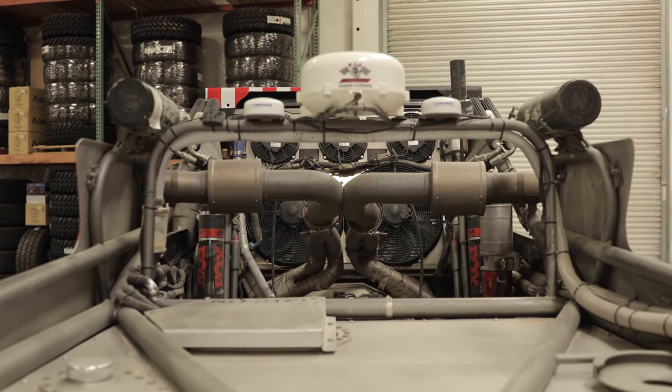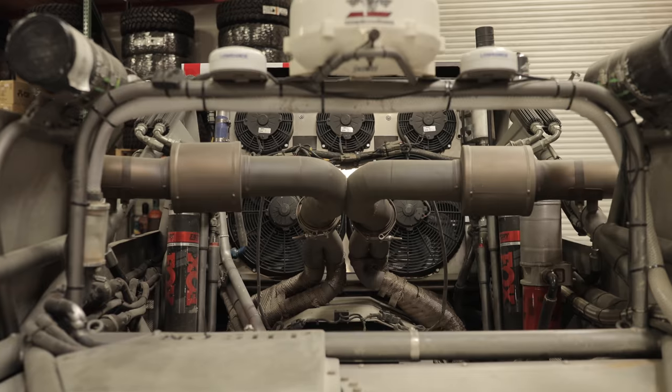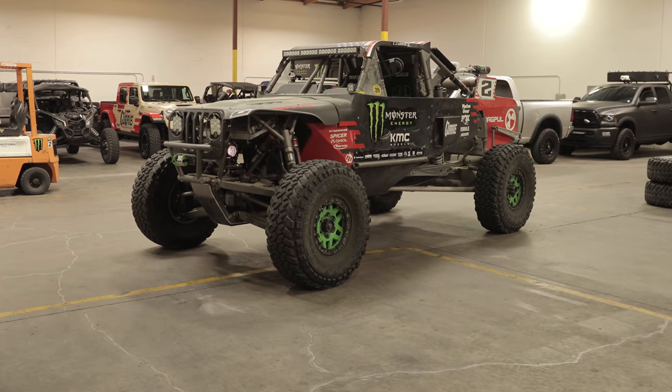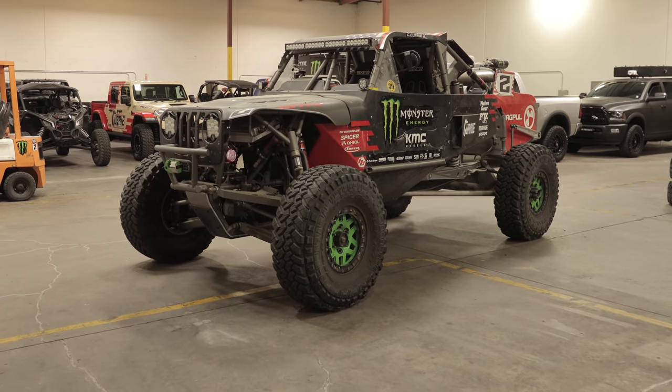The motor does sit behind us, the tranny is underneath us, and the T-case is in front, but everything's driving backwards — so we have a non-high-pinion independent intersection 9-inch upside down.